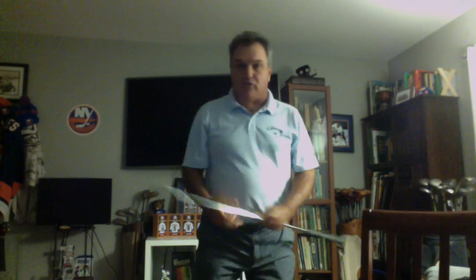Folks, Brian Manzella with more. So we're talking about terms. Let's talk about the other term that I coined: handle dragging. So, what's handle dragging?